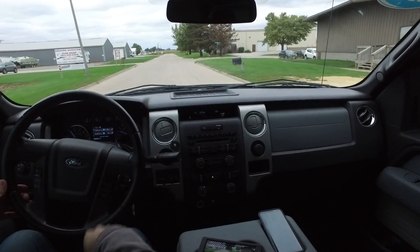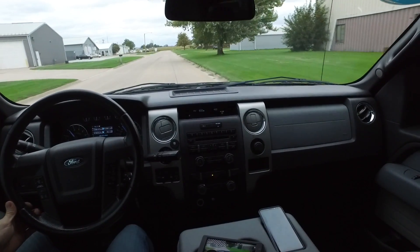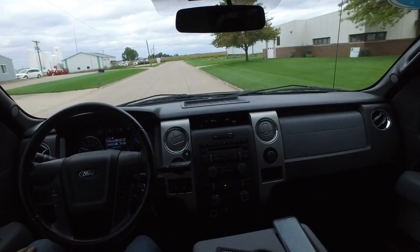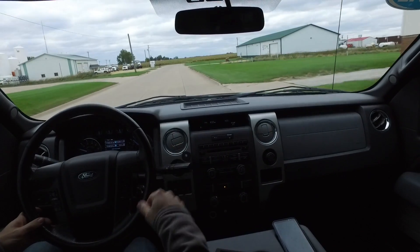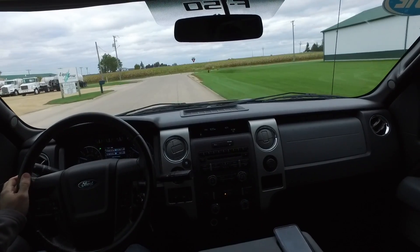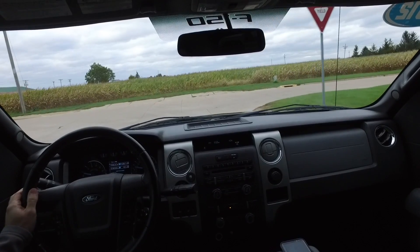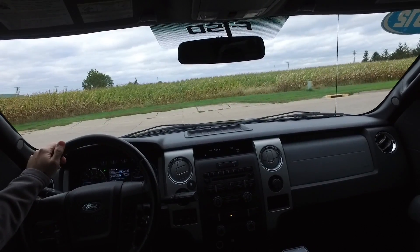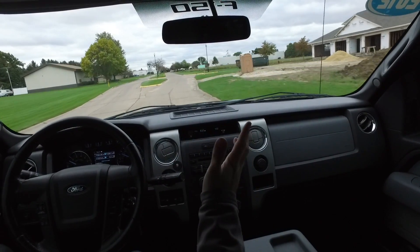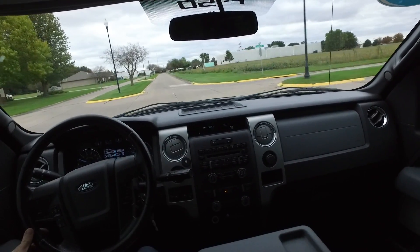The three-and-a-half liter EcoBoost with the twin turbos — you can probably hear the exhaust note in the background right now. This one is surprisingly torquey. If you've never driven an EcoBoost truck yet, it's pretty surprising — every time I hop in one they sound a little different than you'd expect out of a pickup truck, but the get-up-and-go, the power, the torque — it's all right there. There is a ton of interior space on this F-150, with the four doors and the six-foot bed.